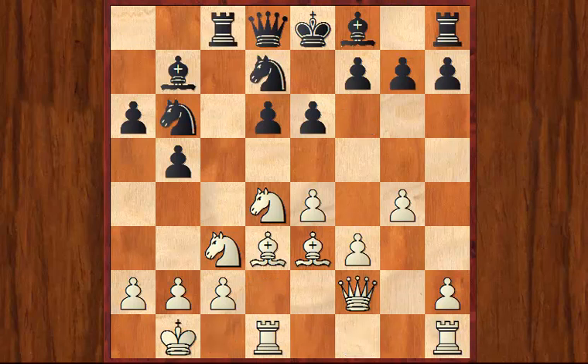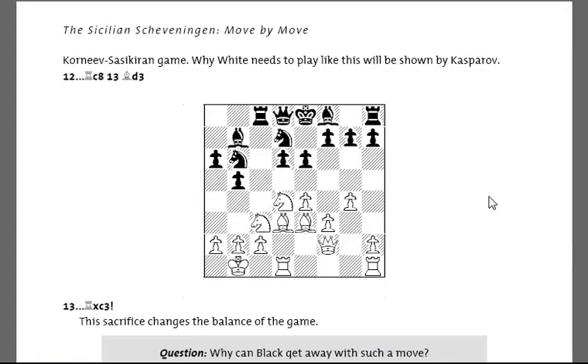Black manoeuvres round onto the King side, and I want to just pause at this position and flick back to the book. Here you're not actually asked to find Black's next move, which is the standard Sicilian exchange sacrifice, Rxc3.